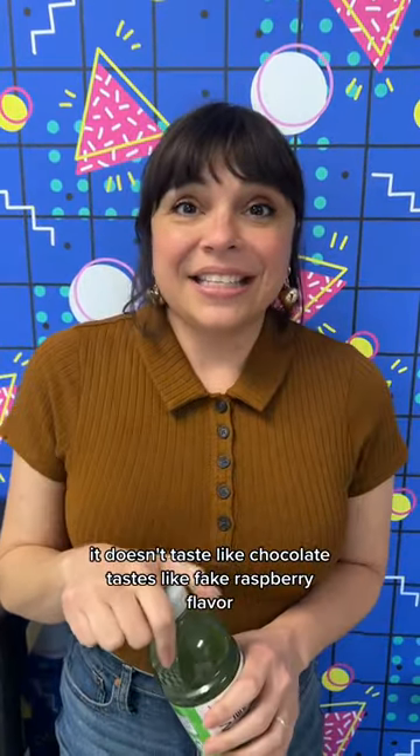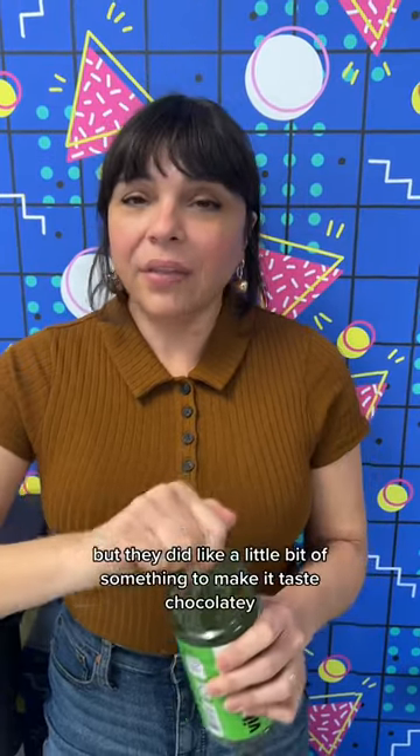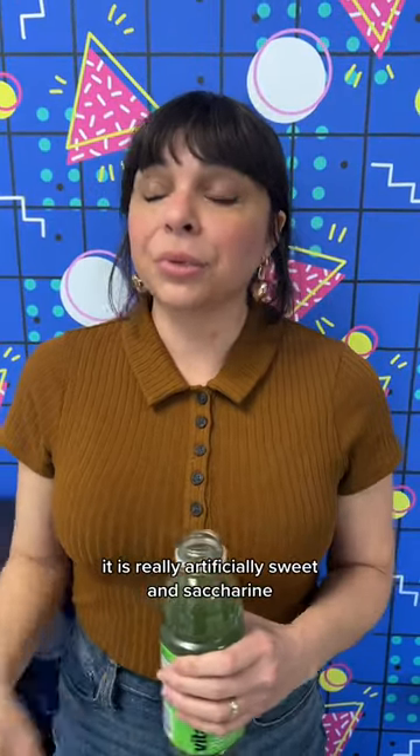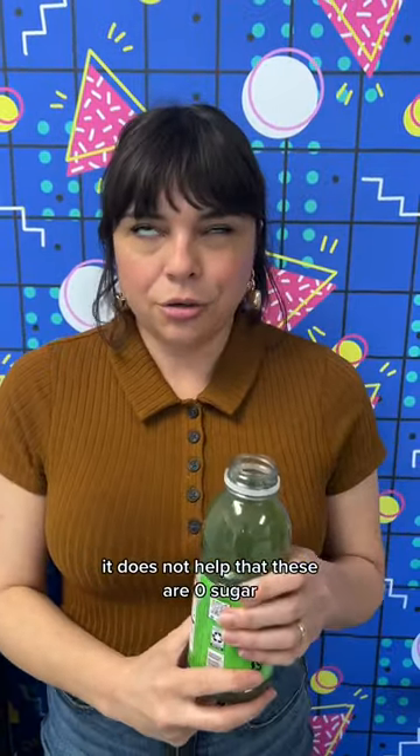It doesn't taste like chocolate — it tastes like fake raspberry flavor. But they did do a little bit of something to make it taste chocolatey, and I don't think that is a good thing. It is really artificially sweet and saccharine. It does not help that these are zero sugar.